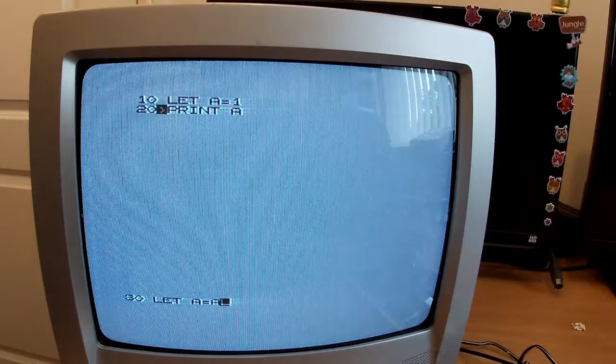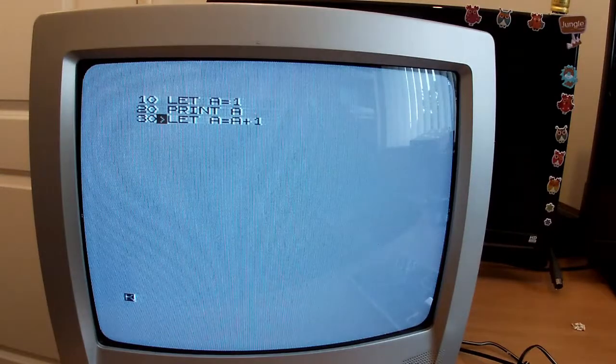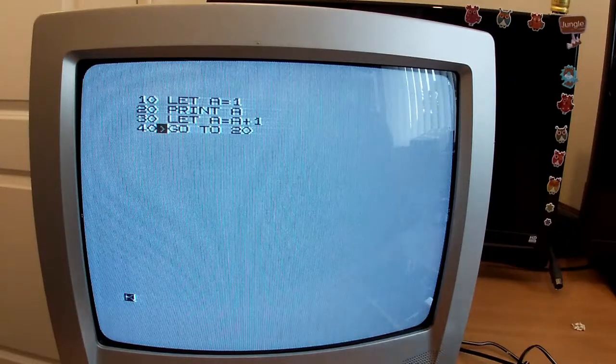With a longer program, you're going to have a black screen until it finishes running. The ZX81 got around this by introducing a slow mode which halved performance but kept generating a picture — the ZX80 doesn't have that. Here's a simple program — just going to count. Run, enter — screen goes off while it makes the calculation, screen comes back on, and there we go. It's not a games machine, but I've seen really impressive demos on YouTube, even Space Invaders running flicker-free, which is an amazing achievement.